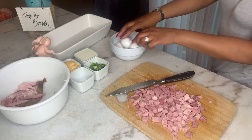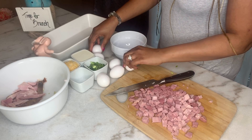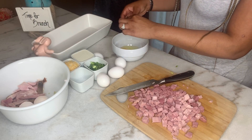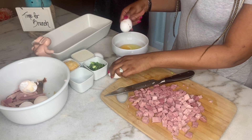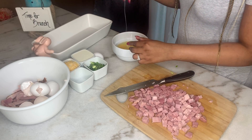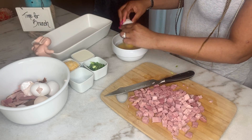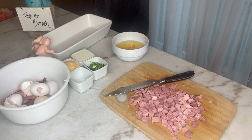I can't have a breakfast casserole without eggs, and for this casserole I'm going to use eight. I started out with six but I added two more because I just felt like I needed two more. I seasoned my eggs up with a little bit of seasoning salt and black pepper, and then I'm going to add about a cup of heavy cream to the egg mixture and scramble them up.